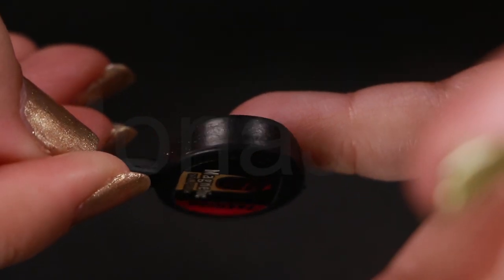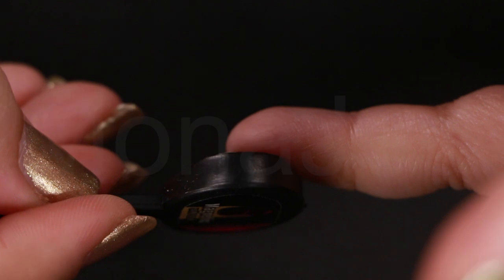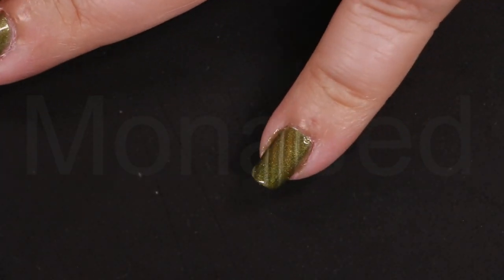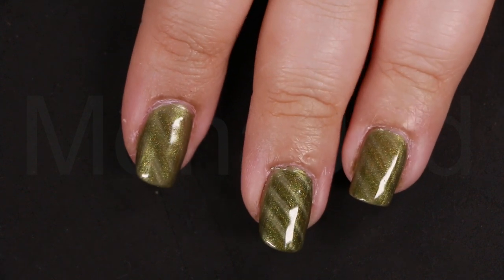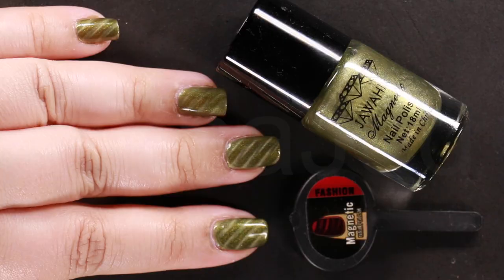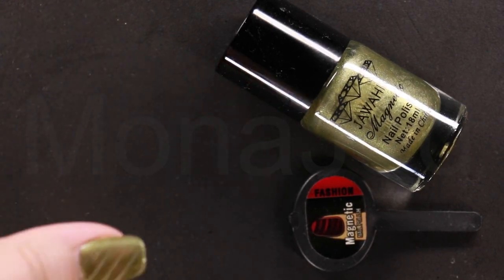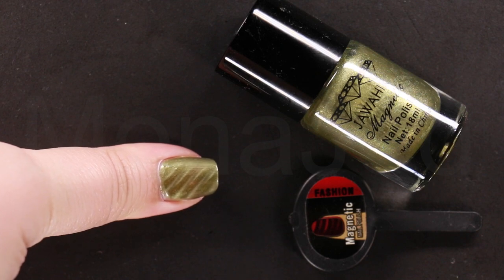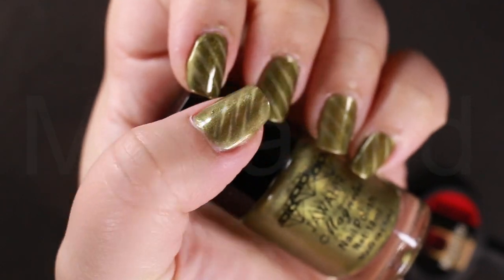A magnet with a pattern of horizontal lines, for example, can easily be turned at an angle to create diagonal lines on the nails if you wish. Feel free to experiment — go and create different designs on each nail or have them all uniform. It's your choice. Apply a coat of quick-dry top coat for your nails, as this helps lock the design in place. Then repeat for all the other nails.